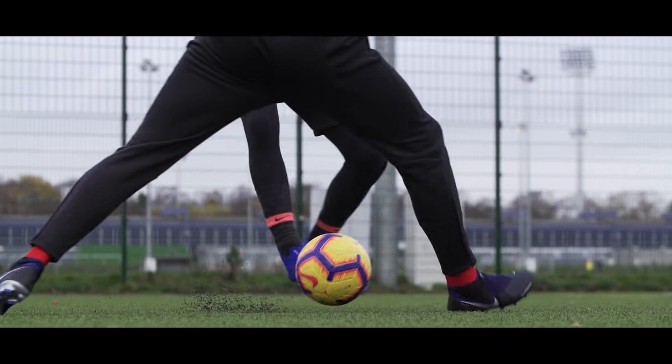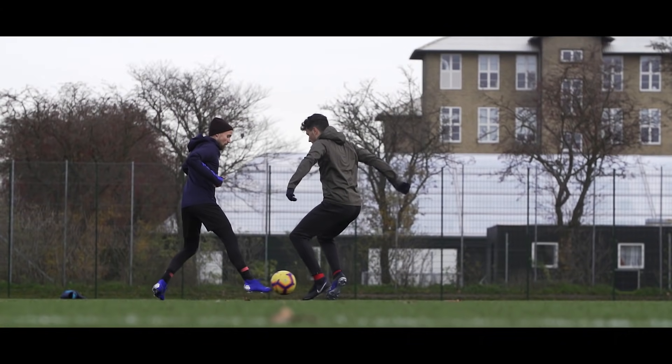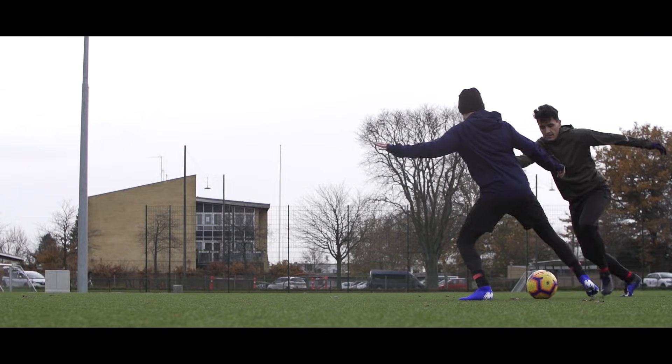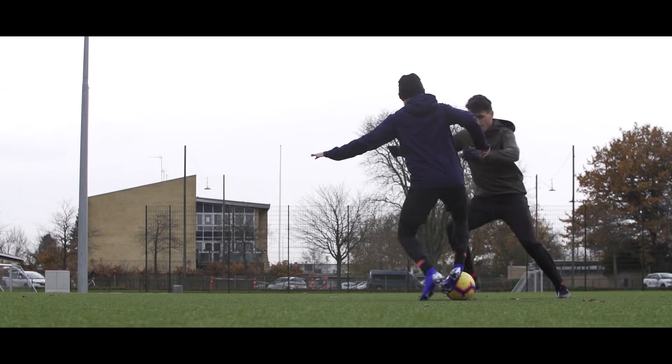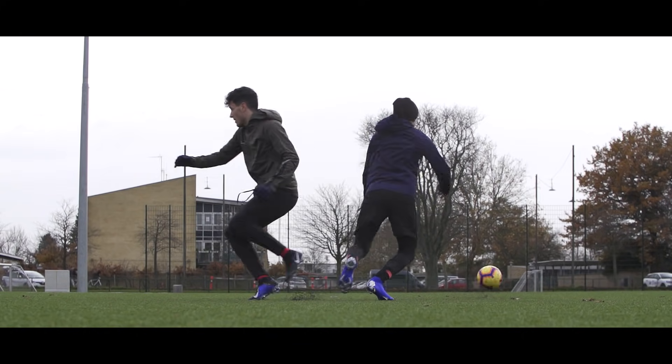In the same movement, you angle your strong foot again and use the outside of the toe to tap it 90 degrees away and hopefully out of the defender's reach. It's often easier to do this if you don't just move the ankle, but allow the foot to keep its momentum forward so you don't have to rush it.